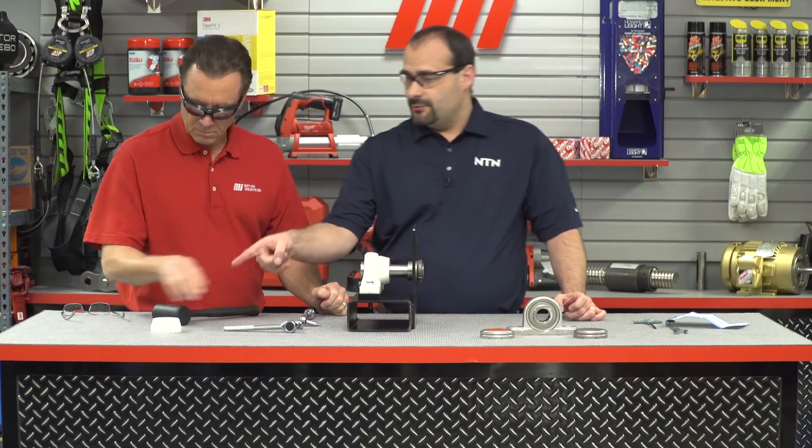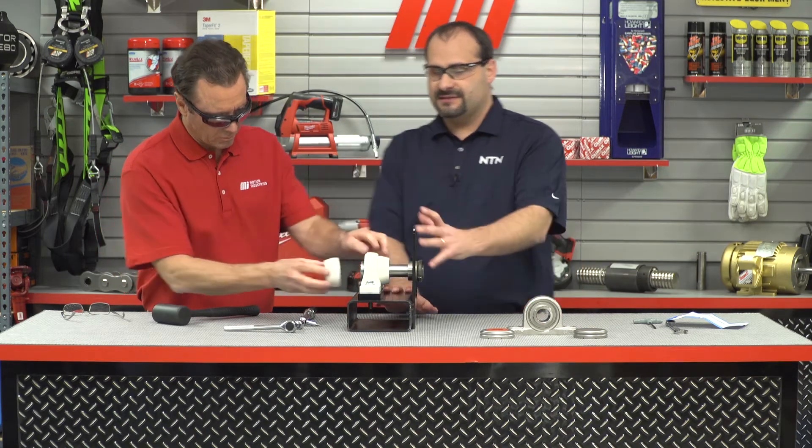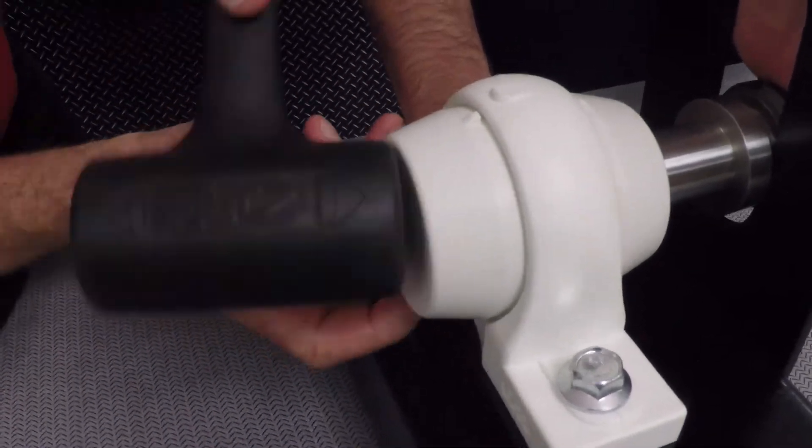After that, you want to take the outboard end cap and again, using the dead blow hammer, pound that into place until it's nice and firm. Now that we have the unit on one side of the shaft, we'd have to go ahead and do it to the other side, and then we'd be all done.